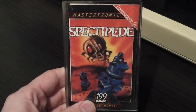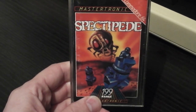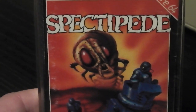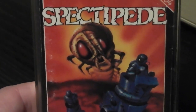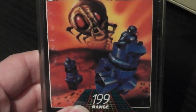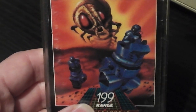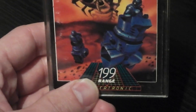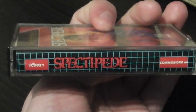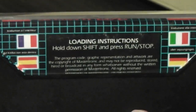As an early Mastertronic release, it's pretty run-of-the-mill stuff for the packaging. There's a nice picture on the front cover with a logo that says Spectipede, showing a giant bug centipede-type thing and a couple of guys in blue spacesuits in little blue pods who are presumably trying to shoot at it, and the 1.99 Mastertronic logo at the bottom. The spine has grid-style stuff with the logo on, and loading instructions on the back.